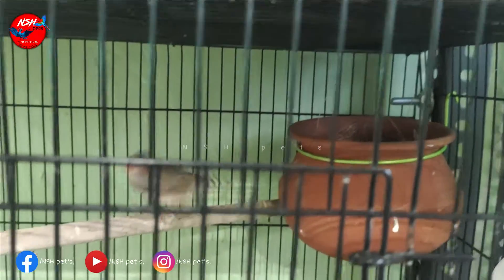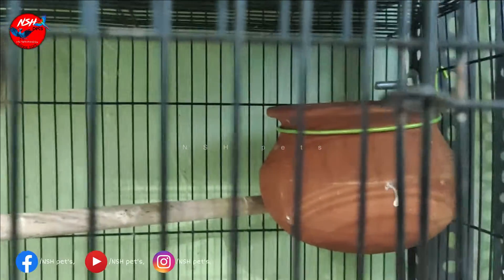Here is another view of finches. Now, the first pair of males are not normal zebra finches.